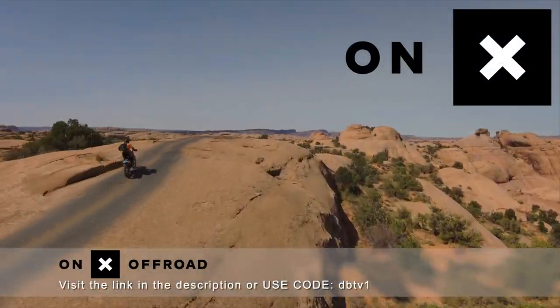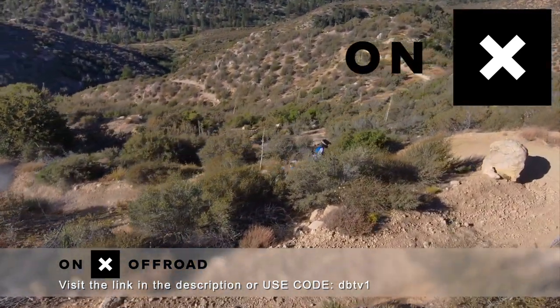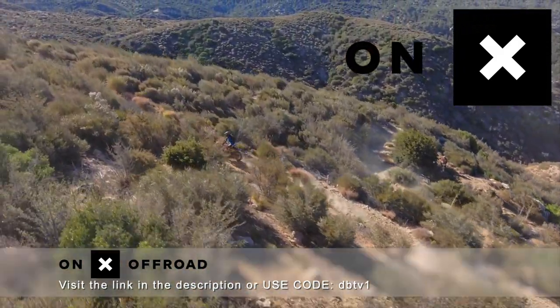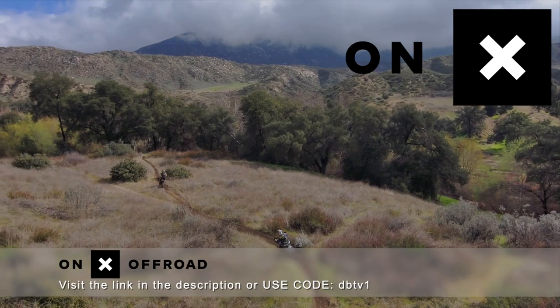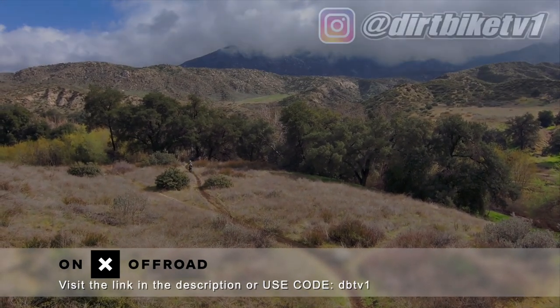OnX Off-Road — know where to go with the number one GPS app. Access 500,000 miles of trails and roads, open dates, and public lands. The Elite version even shows landowners and property boundaries. Download the OnX Off-Road app, and to save 20%, use the discount code DBTV1.